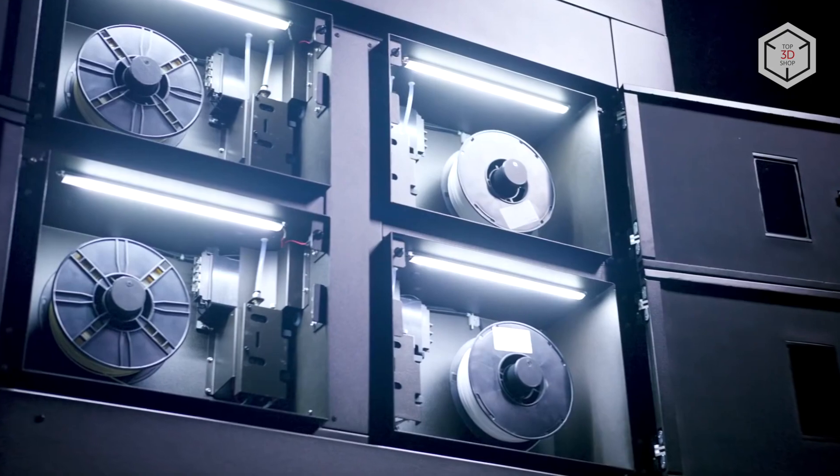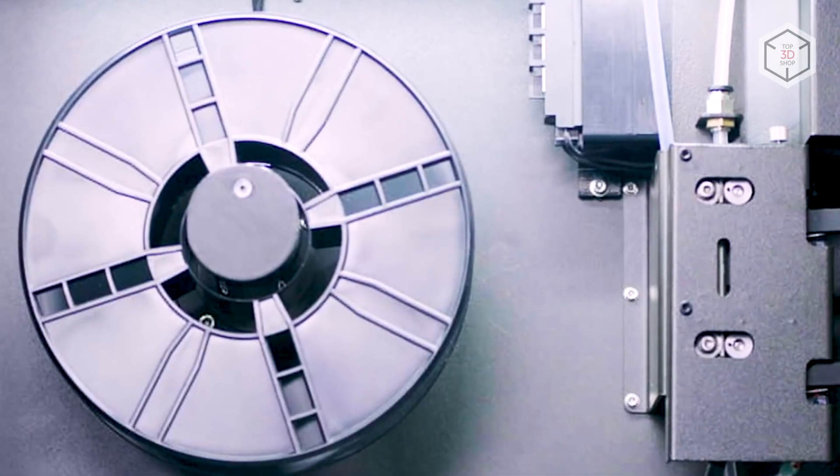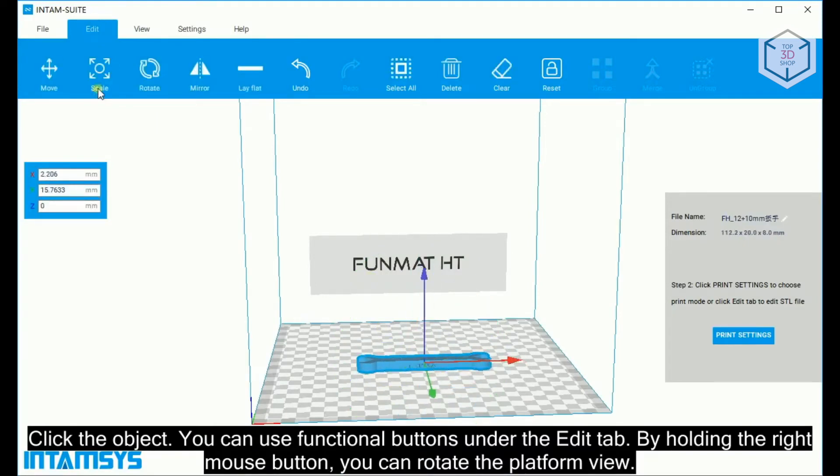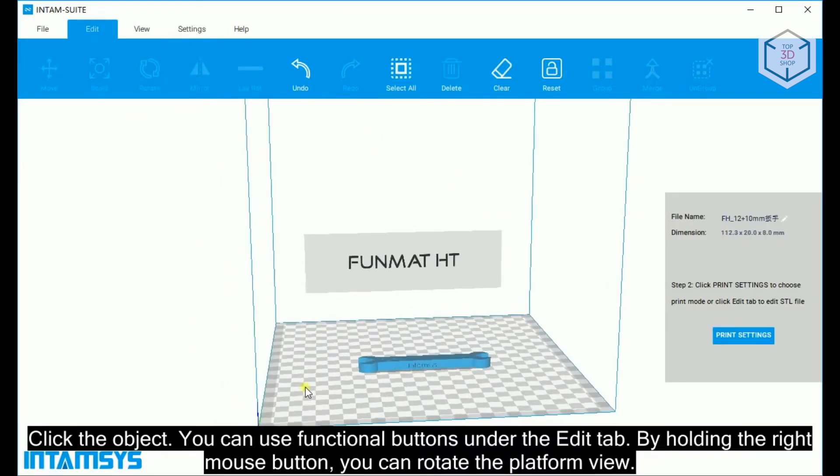Filament spools are placed separately in a compartment isolated from the build chamber. 3D models are prepared in the proprietary Intamsuite slicing software included in the package.